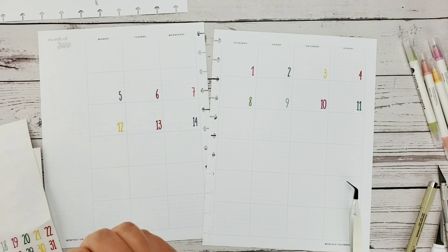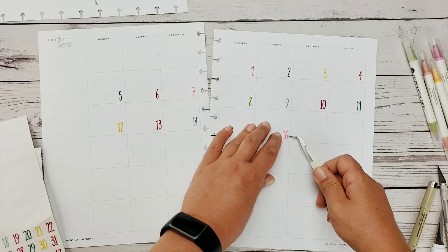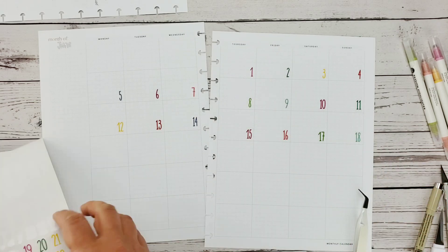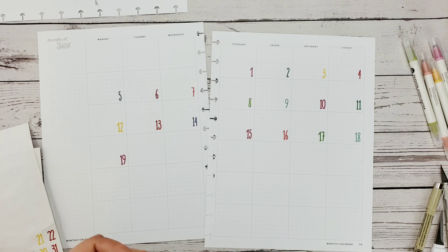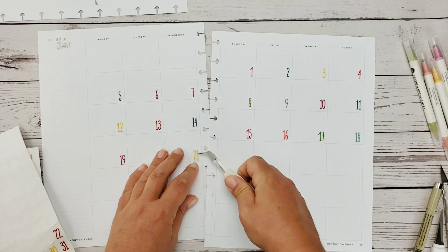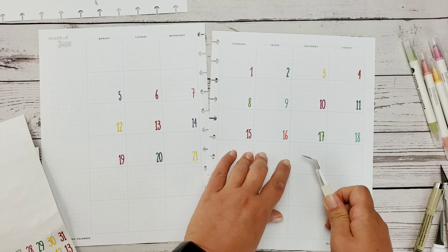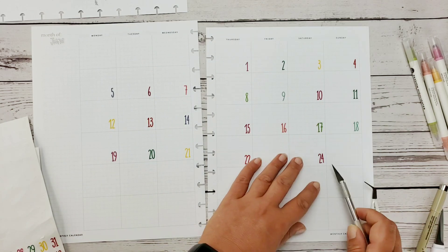I did dabble with the Passion Planner last year, and in some ways I do miss the weekly version — it's kind of a love-hate relationship. It has its own goal-setting perks. I do still use a daily Passion Planner and post it frequently on my Instagram feed. There's a link to that in the description below.